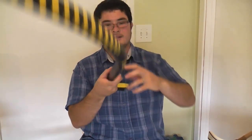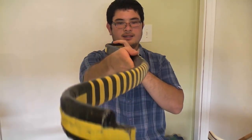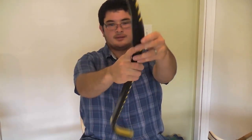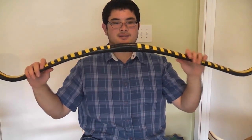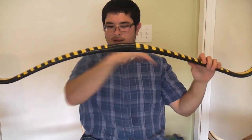Now, this bow, on the other hand, is gray electrical conduit, and if you can see, the handle actually sits about three inches in front of the tips. What that means is that this bow has an extreme amount of what's called string follow, meaning that it's set so bad to the point where the bend of the bow follows the string. This is going to rob the bow of performance.